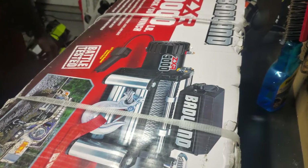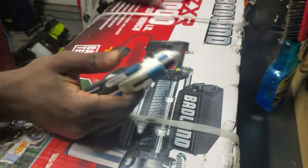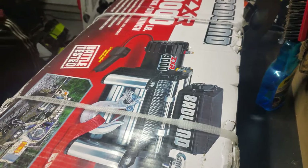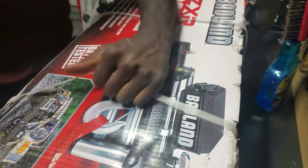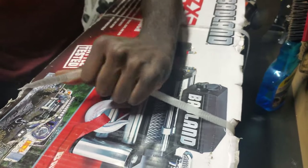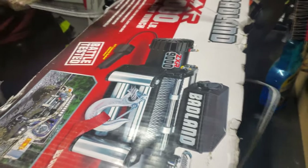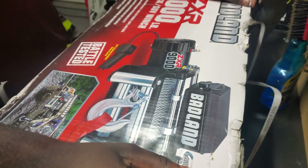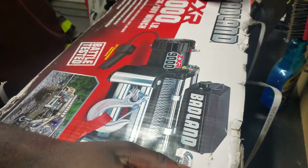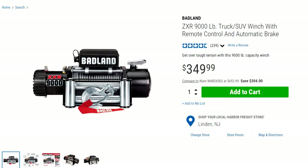Let me find a box cutter. All right, we got the good old box cutter here, but I think we can do one better. All righty, this is the 9,000-pound winch. I didn't opt for the 12,000-pound winch because it was a lot of money, and this one was relatively speaking not a lot of money.